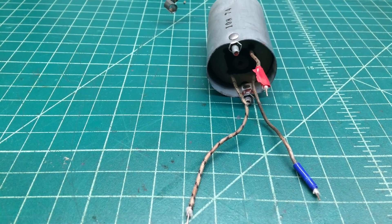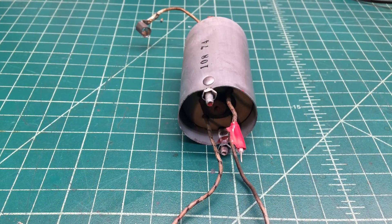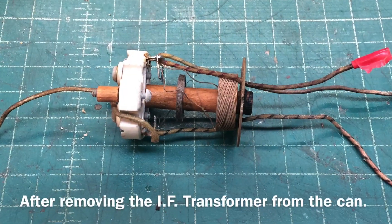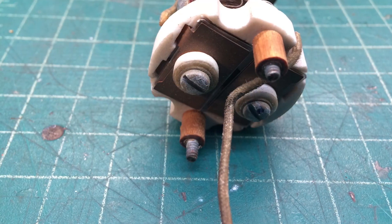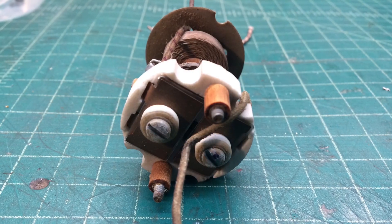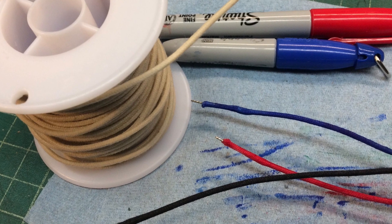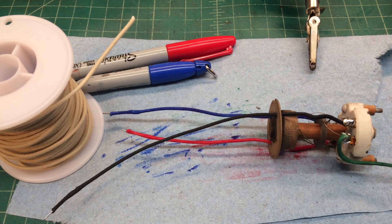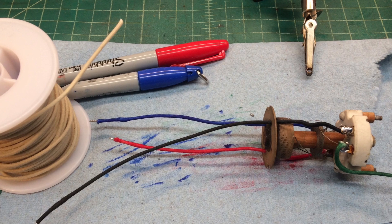Up next was the IF transformer lead dressing. I removed both the first and second IF transformers. Here's a good look at the IF transformer for reference. I'm replacing the leads and changing the color codes to match the RMA standard, using some Sharpies and white pushback wire to take care of the wiring.